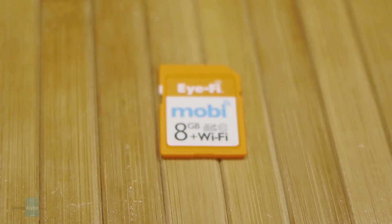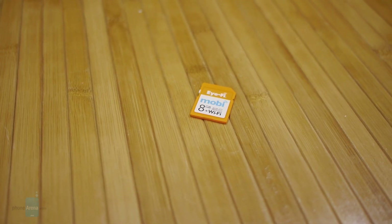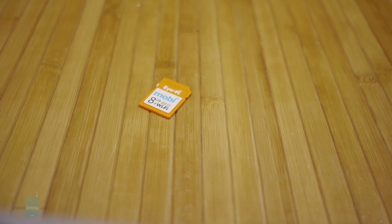At the core of it all, it's a secure digital card like any other you use with your digital camera, but it features Wi-Fi connectivity so you can wirelessly transfer photos and videos to your mobile device. It looks like any other SD card but it's doused in a bright orange paint job to give it a very distinctive color.